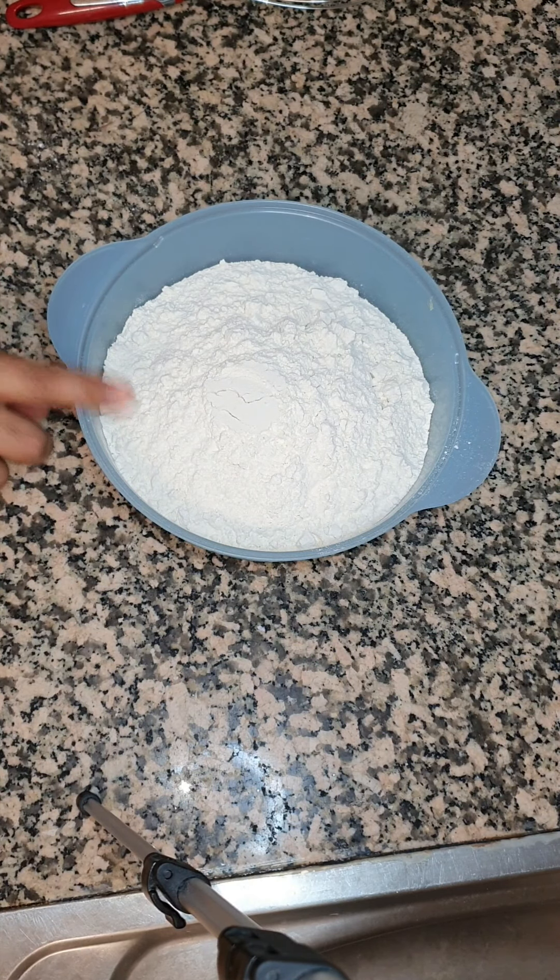In a new bowl we're gonna add four cups of flour. I've already added one teaspoon of baking powder, two teaspoons of baking soda, and one and a half teaspoons of salt. Just gonna whisk it and we're gonna set this aside because we're gonna use it in the stand mixer.